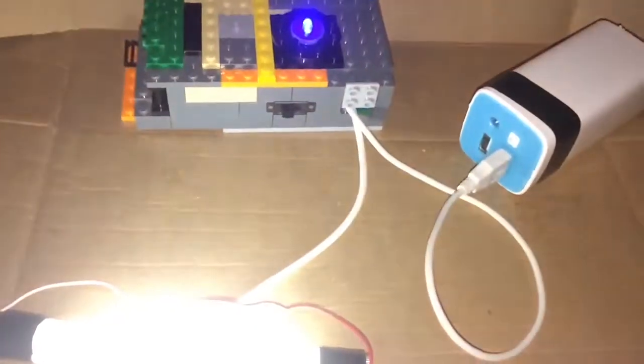If you're wondering what this case is, there's a converter in there. Let me turn the light — there's the converter in there. Inverter, I mean. That's it.